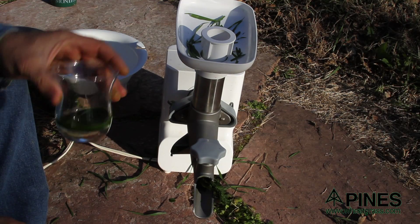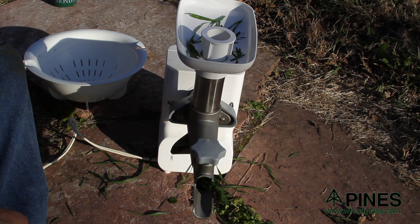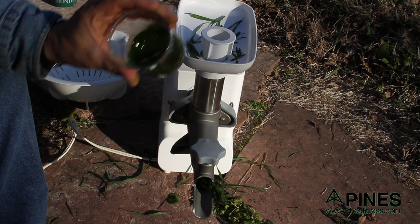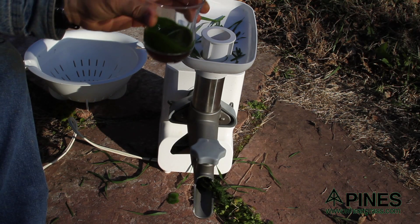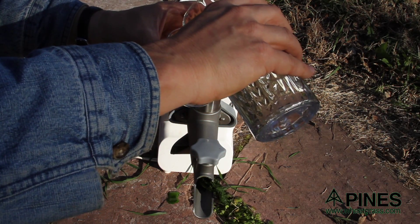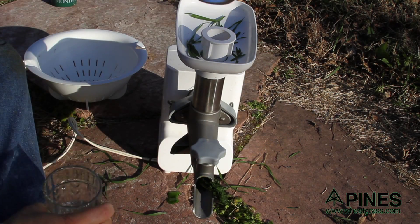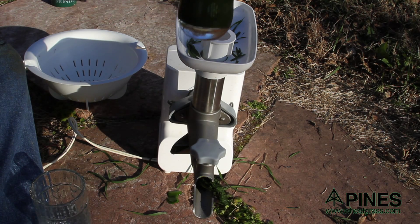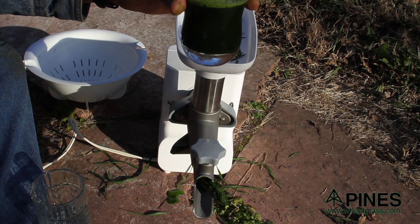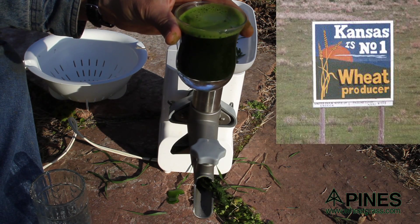Even that small amount is so much darker green than anything you would ever get growing it in a tray. To give you an idea — now that's just a big tablespoon there. I'm going to fill this glass with filtered water. Look at that — it's just about as green as it was before I put the water in there. Look at the foam on top. That is about the consistency you would have with wheatgrass grown in a tray.